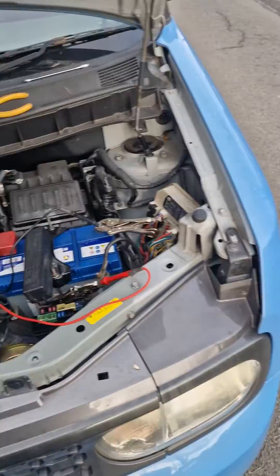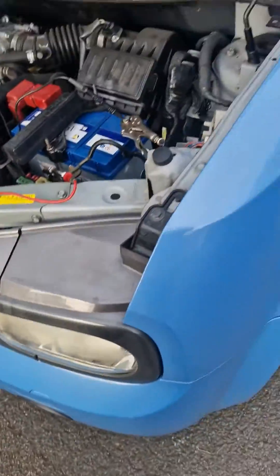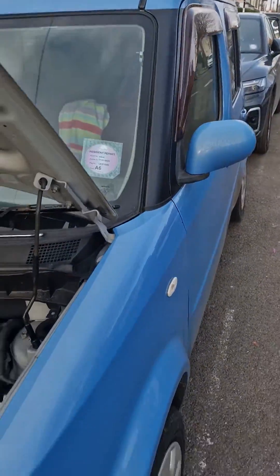So that's how you diagnose — or not repair, but diagnose — a battery drain on a Nissan Note.